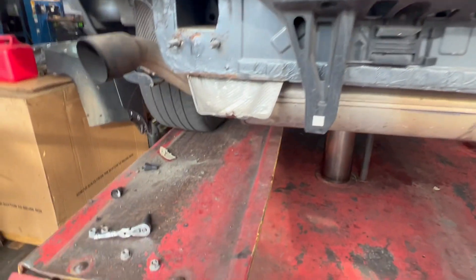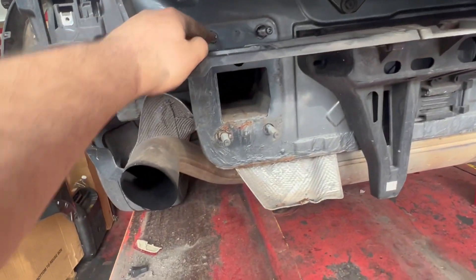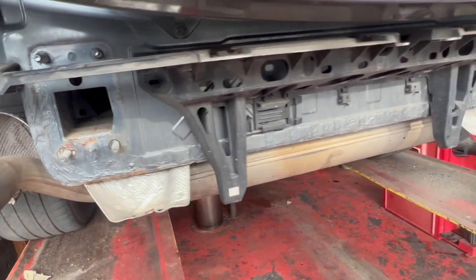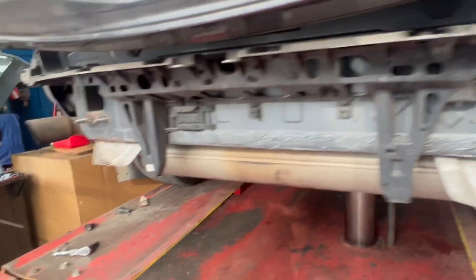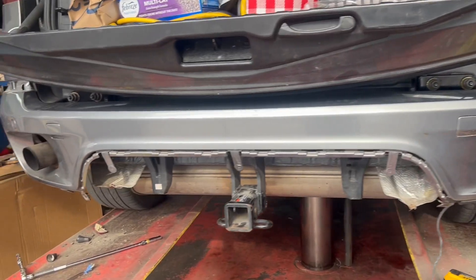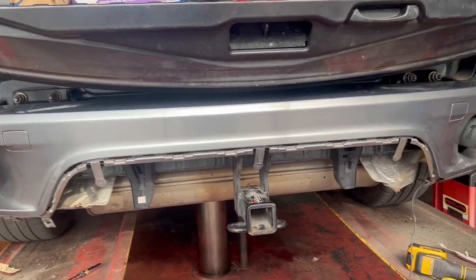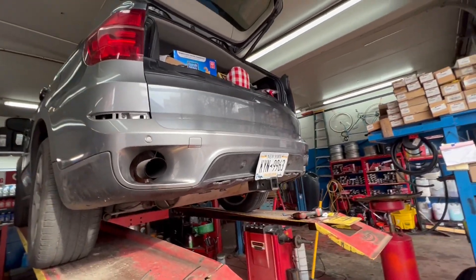There was nothing much holding on the bumper other than number eights and these number 13s holding on the bolts. This is where the tow package is going to go. While we're here, we can see the car has never been in an accident, which is great. Fitment check is perfect — it's gonna look real good, and this bumper is clean as hell. Final result is beautiful.